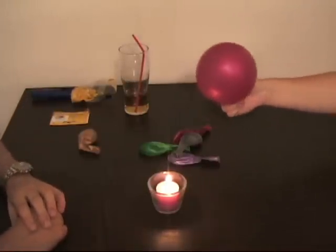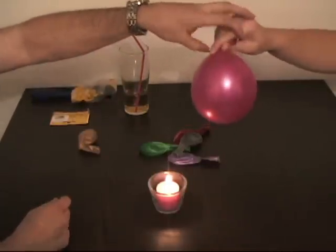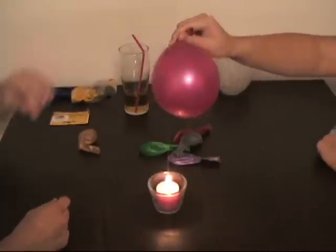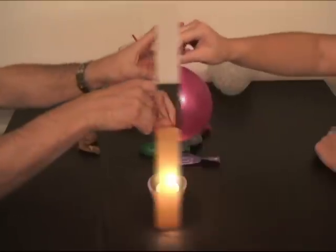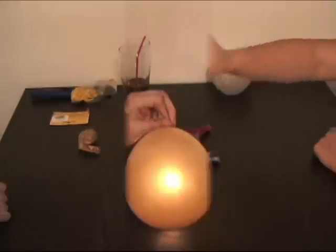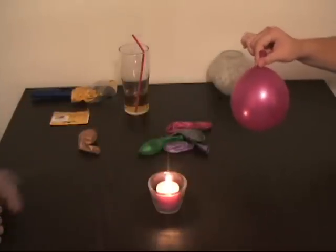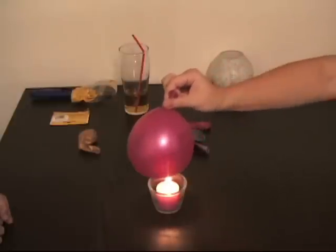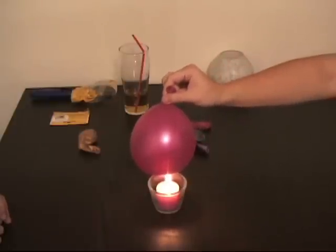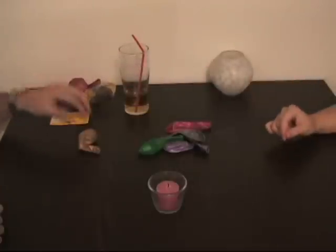Now I want you to put it over the flame, upside down like this. Put it over the flame and count how long it takes. Straight down like this, go ahead — all the way down to touch the flame. Start counting. It doesn't have much pressure. One, two, three, four, five. How much was it? Five.